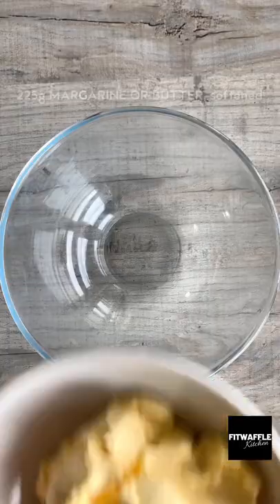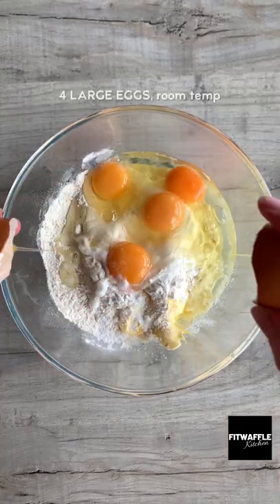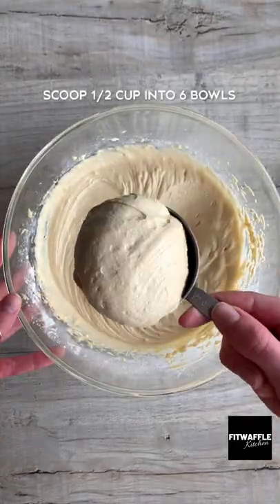Here's how to make rainbow cupcakes. Start by making a vanilla cupcake batter. This recipe is super quick and delicious, but feel free to use a box mix or your favorite cupcake recipe if you have one.